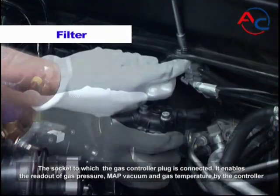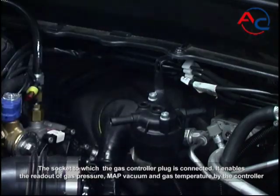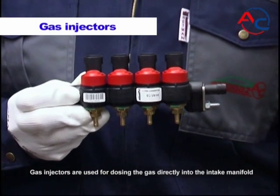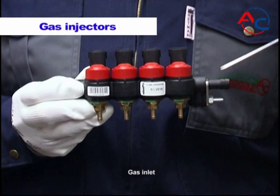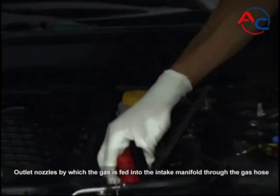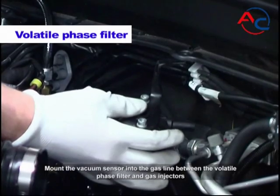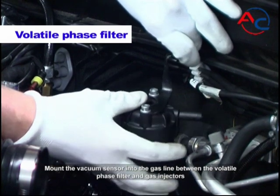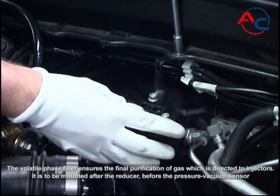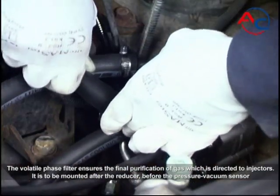The socket to which the gas controller plug is connected enables readout of gas pressure, MAP, vacuum, and gas temperature by the controller. Gas injectors are used for dosing gas directly into the intake manifold. The gas inlet and outlet nozzles feed gas into the intake manifold through the gas hose, opened by coils receiving the opening impulse. Mount the vacuum sensor into the gas line between the volatile phase filter and gas injectors. The volatile phase filter ensures the final purification of gas directed to the injectors, and is to be mounted after the reducer, before the pressure vacuum sensor.